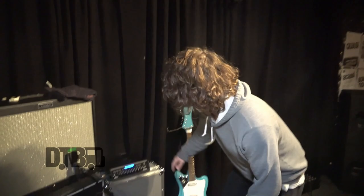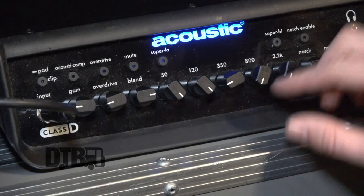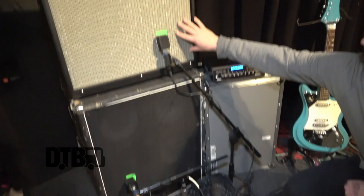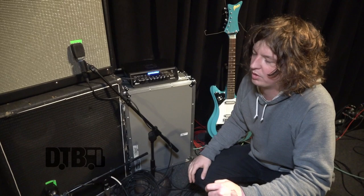This is the bass amp I always use — it's super easy to travel with and pack. With this one, I have all the low frequencies all the way up, the mid at about three, and the highs all the way out. So this handles all the lows, and the guitar amp handles all the mids and highs. The goal between both amps is to cover all the frequency spectrums you need.